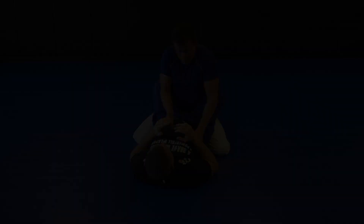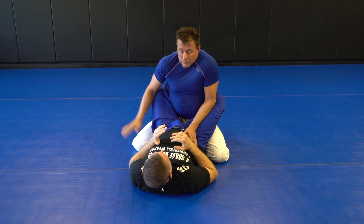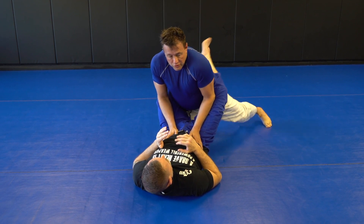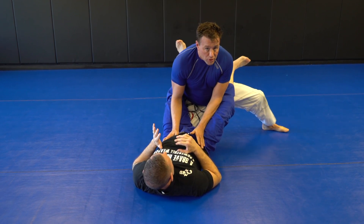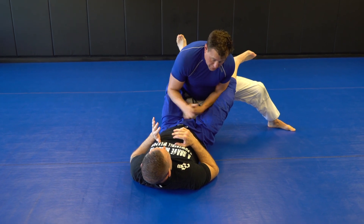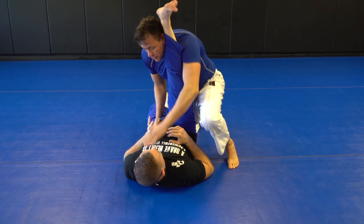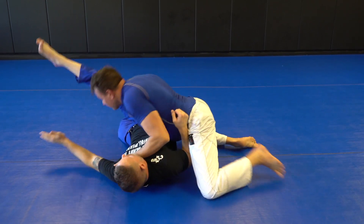One of the first ones we'll take a look at is just the basic underpass. Maintain posture. I'm going to put a knee in, trying not to break my posture. Slide the knee back where you can open up the foot. The big thing is to get the hip bone to put pressure against Chris' feet. I'm going to underhook, come across and apply pressure, then pass the side.